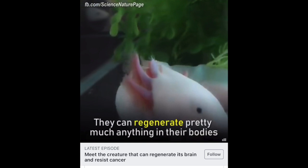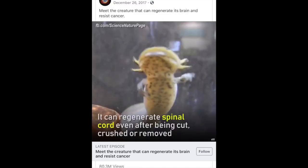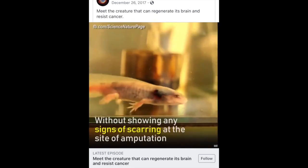There are many videos circulating the internet saying that oxlatls can regenerate any limb as many times as it wants, and it will be perfect every time — whether it be its extremities, spinal cord, heart, or brain. These videos claim that oxlatls can regenerate it. While these creatures may be amazing at regenerating, much of what these videos claim are actually myths.